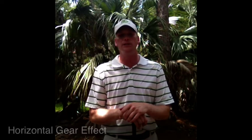Hi, Mark Durland, Director of Instruction at the Durland Golf School at Naples Grand. I'd like to discuss gear effect, and more specifically, horizontal gear effect.